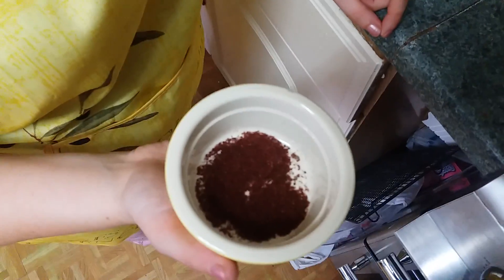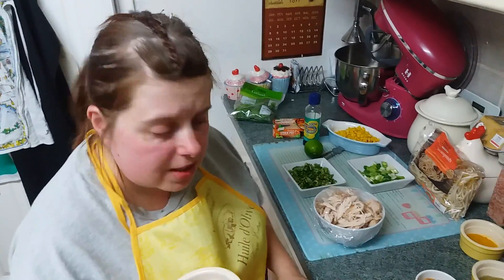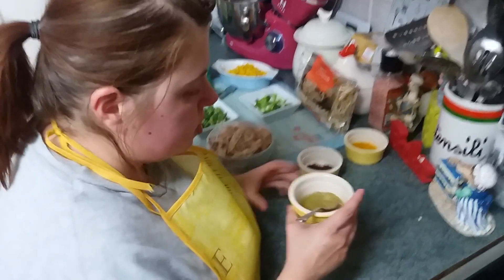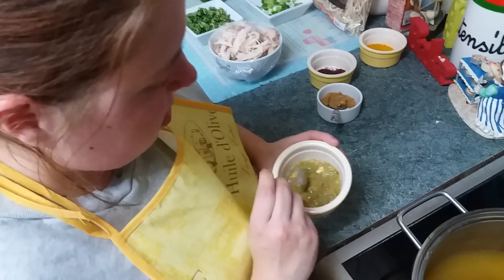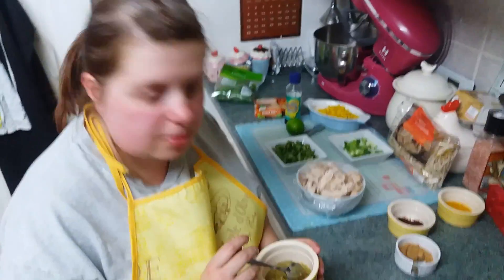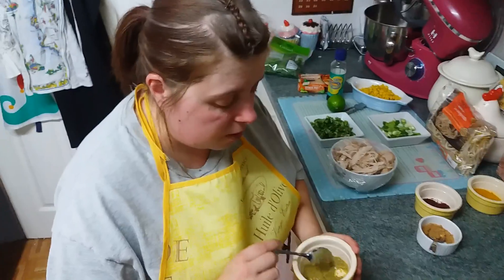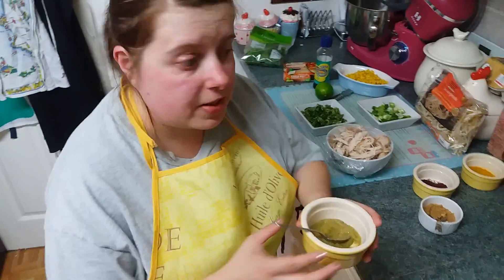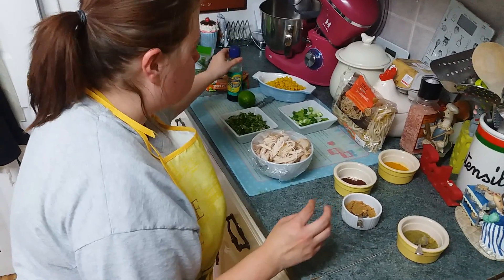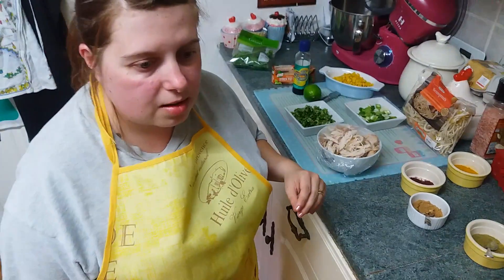We've got some muscovado sugar — the lighter version. We've got three tablespoons of turmeric, and this is called sumac — it's more of a Middle Eastern spice but it's got a lovely citrus flavor. Then we've got some green Thai curry paste, which I'm using because I can't really take chili. And we've got some fish sauce as well.